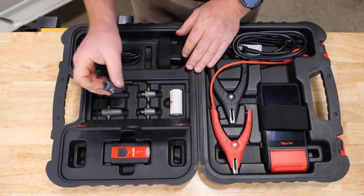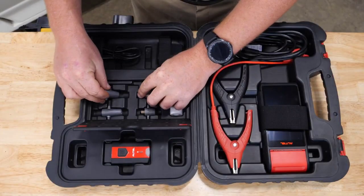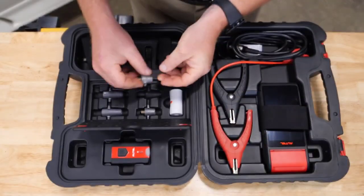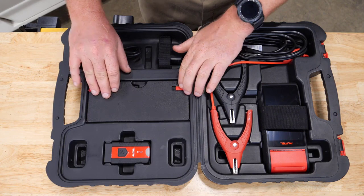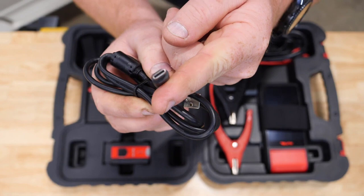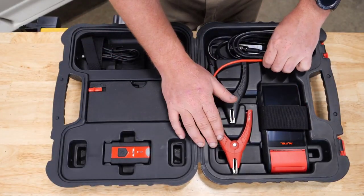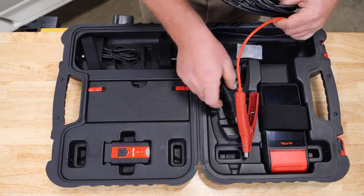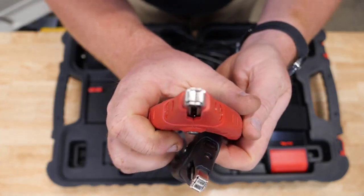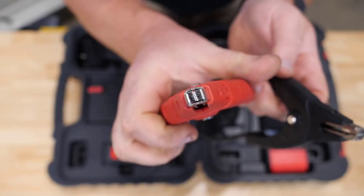Our adapters include the Group 31 — adapters to screw onto your top post battery and adapters to screw onto your side post batteries as well. Autel did some pretty amazing things with our connector leads: you can see that our leads have a nice small surface area to clamp onto side post batteries without being big and bulky.